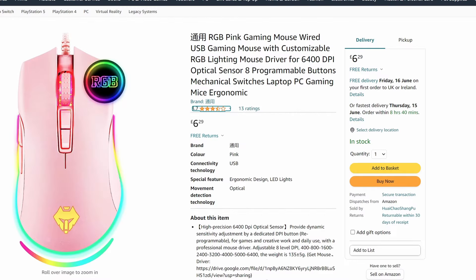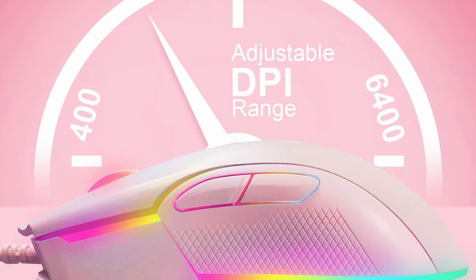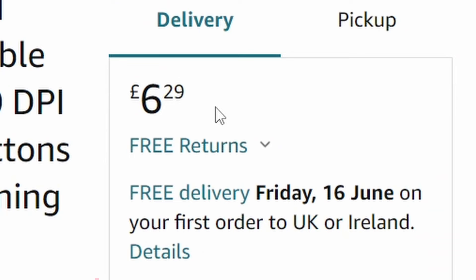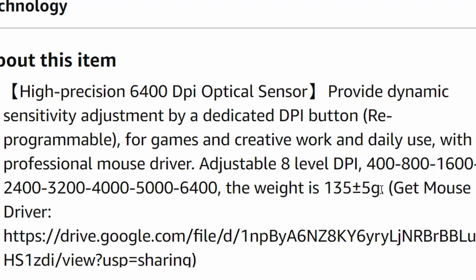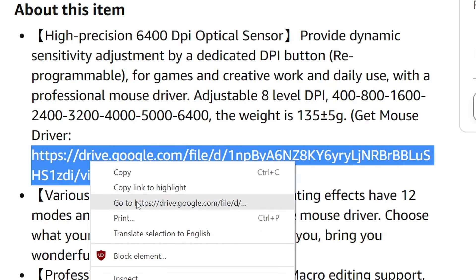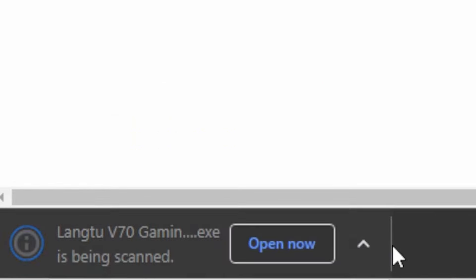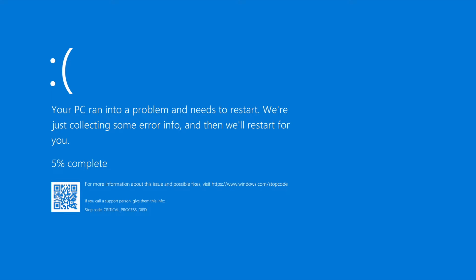Next we have a pretty pink mouse. Let me translate this text — it means universal. This apparently has 6,400 DPI and a 1,000 Hz polling rate for only £6.29. It weighs around 135 grams, which I cannot believe. And hold on — a Google Drive link to the mouse driver. I shouldn't really, but I'm going in. I'm joking, it was fine actually.